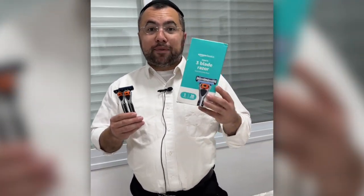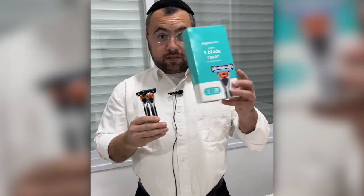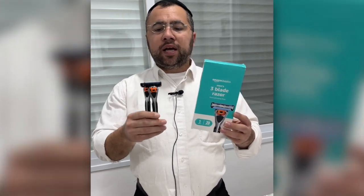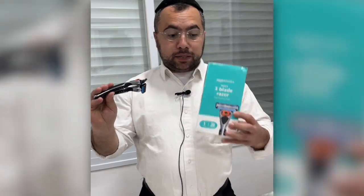Hi everyone, in today's video we have the Amazon Basics razor — three blades and five blades — both in my hands. The five-blade box I already threw away about three months ago when I got them, and this is the three-blade box that I got about a week ago. Let me put it to the side.